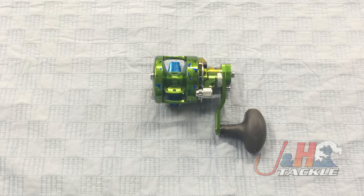Hey, it's Josh over at J&H. I just wanted to give you guys a quick look at the Avid SXJ Raptor in the Dorado pattern.